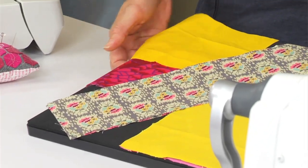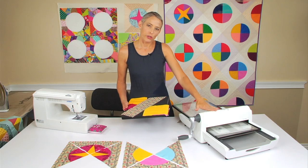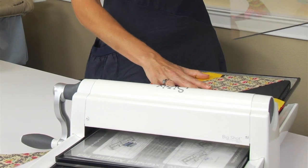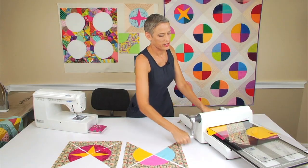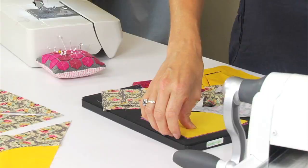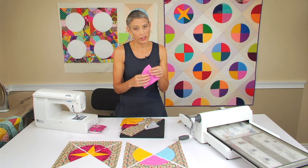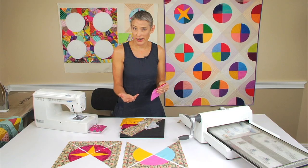We're going to start in. I have my pieces laid out and we're going to use the Big Shot Pro. This die only works on the Big Shot Pro. The Big Shot Pro will cut eight layers at a time, which is really nice for these because I don't really want to be cutting all my curves with the rotary cutter. I can cut eight layers and have lots of options.